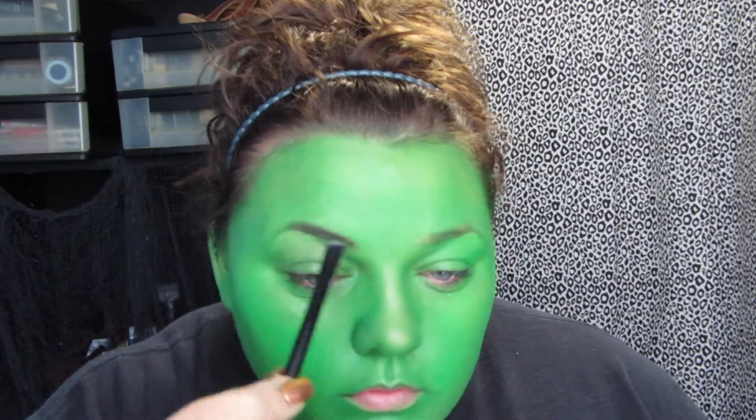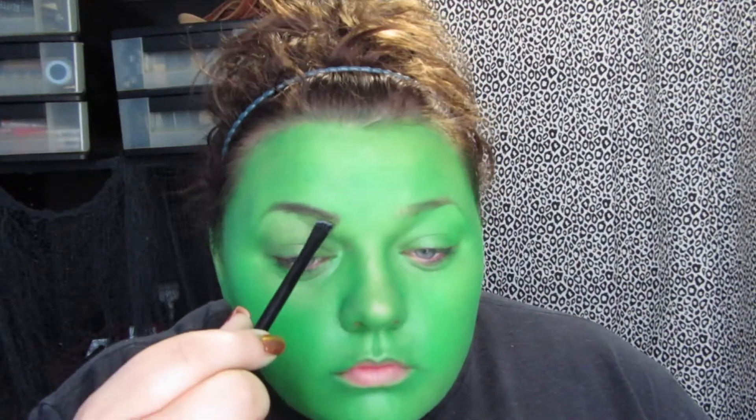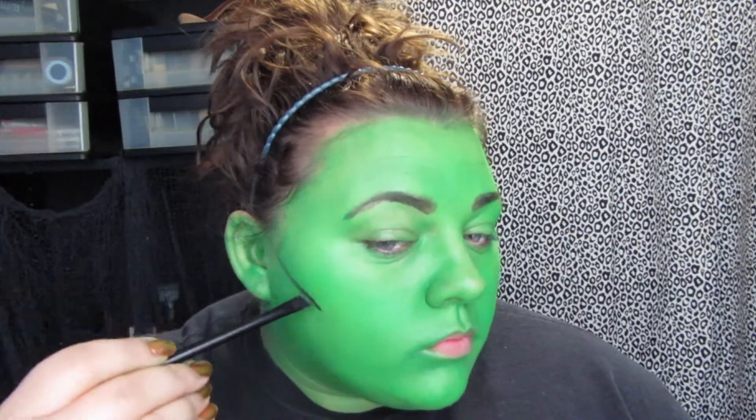Then to do my eyebrows, I took my 120 palette and went in with the silvery gray shade and just made my brows.